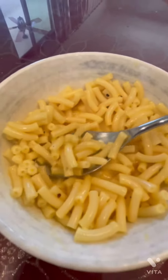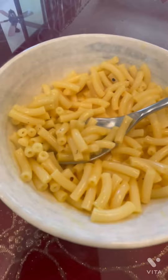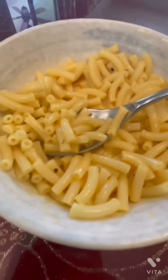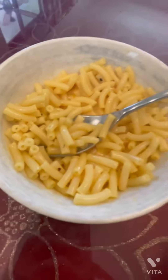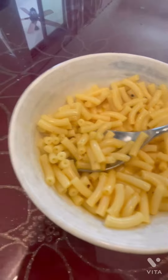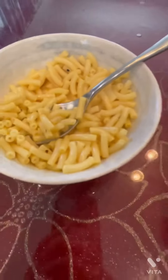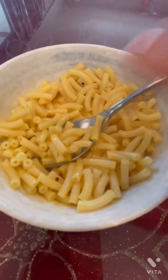You guys should try it — you've probably already made it because it's just, you know, mac and cheese. Hope you guys enjoyed and I'll see you guys next time. If you like these type of videos on cooking and baking, make sure to like this video and subscribe to my channel. Click the notification button to know when I post a new video. Bye!